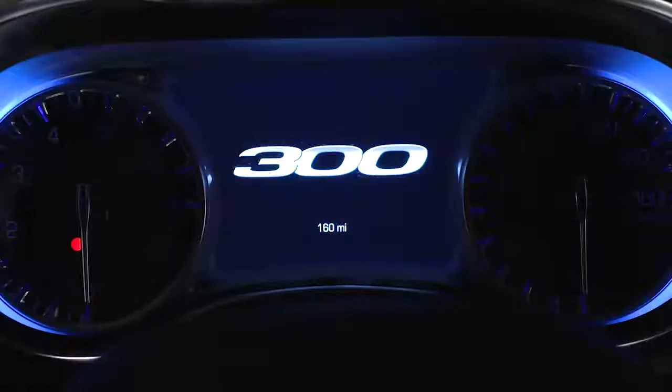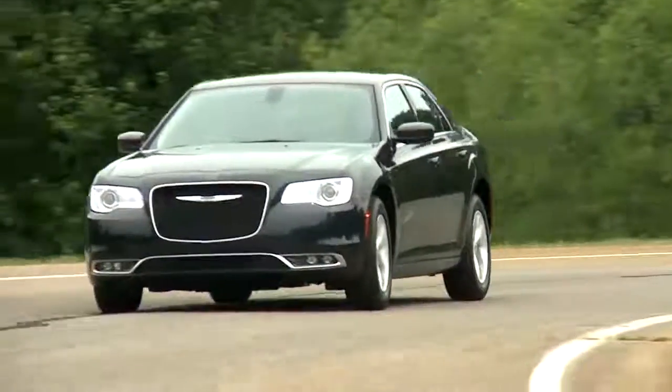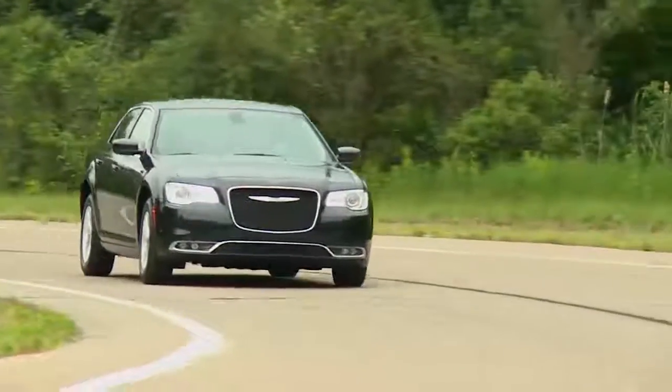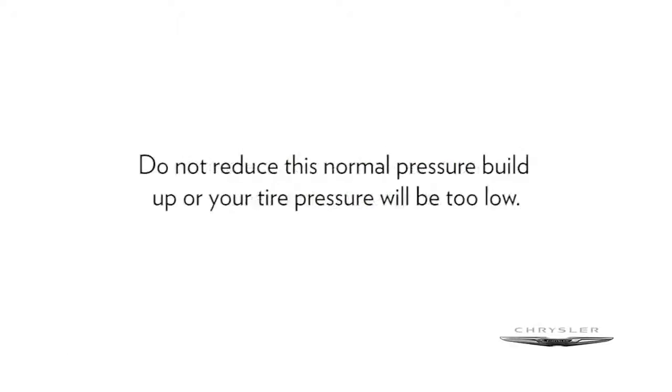Even if the light turns on for a short time and then turns off, your tire pressure still needs to be checked. Remember, tire pressures change with air temperature change. Keep that in mind when you check tires inside a garage, especially in the winter. Tire pressure may increase from heat during operation — do not reduce this normal pressure buildup or your tire pressure will be too low.